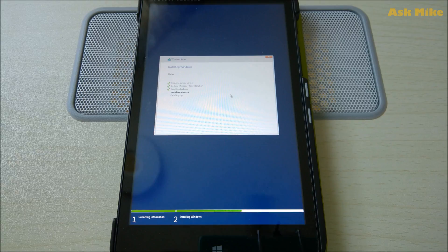Once you are done with getting files ready for installation, it will finish up the installation process. Once this is done, it will reboot and continue with the installation — that is when you can unplug the OTG cable and leave it to charge while it completes setup. When it's completed, you'll find that the touch is not working and the screen can't be rotated, so that's where you need to install the HP drivers to make everything work again.